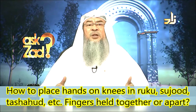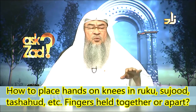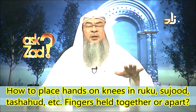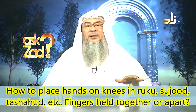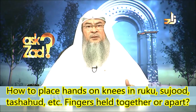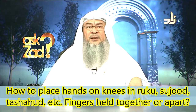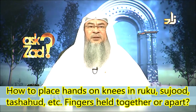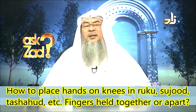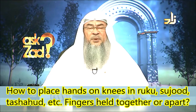When you sit down for tashahud, you usually put your left hand on your thigh and knee — so in the area in between. If you hold your kneecap, this is okay. And if you place it a little bit between the knee and the thigh, this is also acceptable.